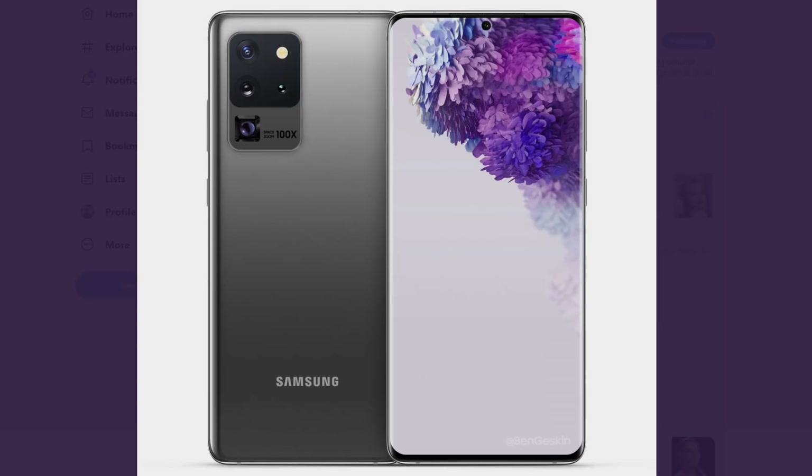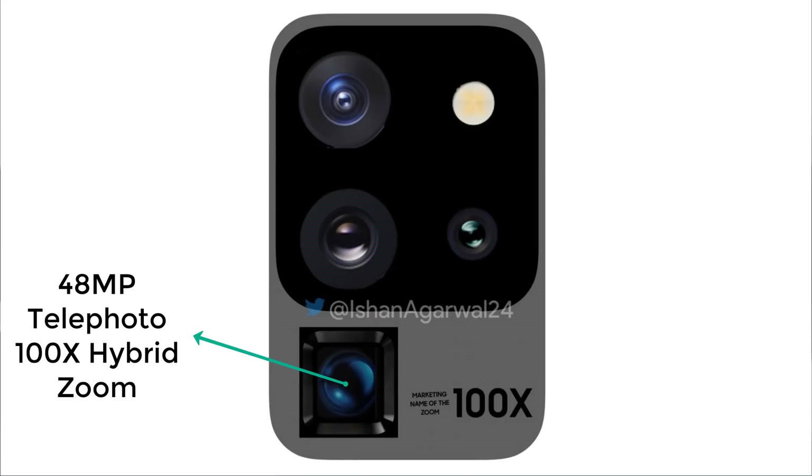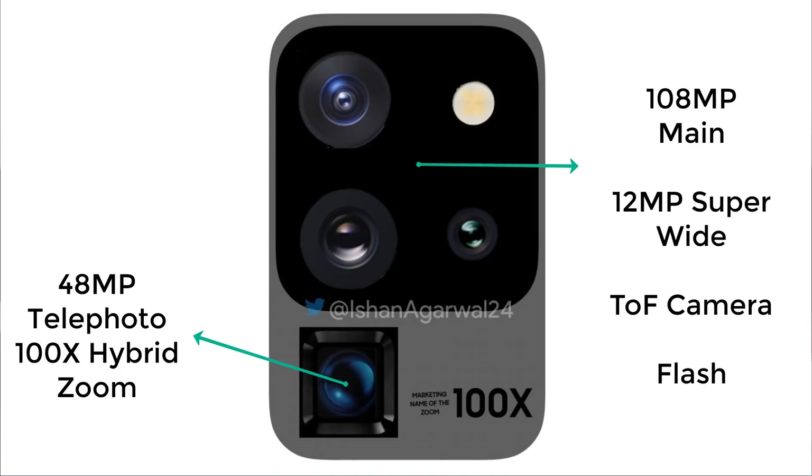The backside is much more interesting. We have a rectangle, and inside that camera rectangle, we have a smaller square that houses three cameras. On the outside of that rectangle, we have the 100x hybrid zoom camera — that's going to be the 48-megapixel super zoom lens found only on the S20 Ultra. It's not going to be optical zoom, but hybrid zoom with software enhancement. Then we have the main 108-megapixel camera, a 12-megapixel ultra-wide camera, and a time-of-flight camera — a total of four cameras and a flash on the back.